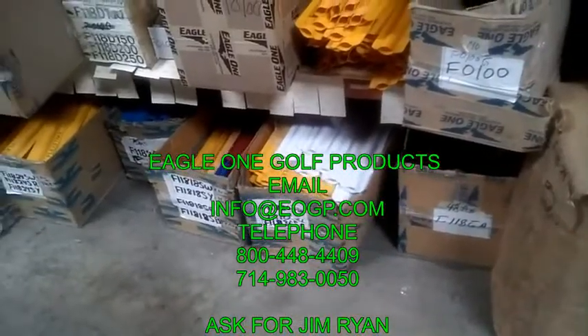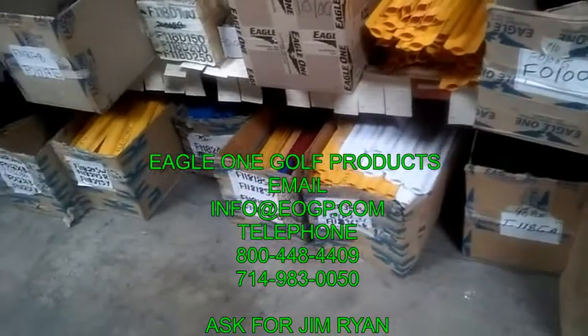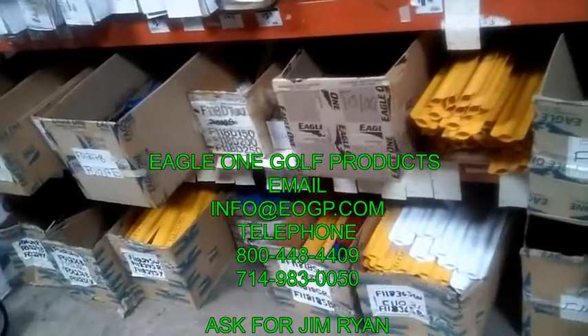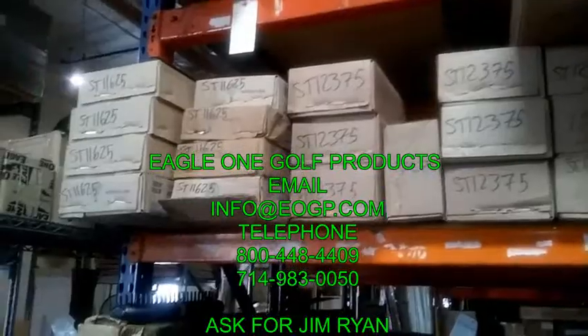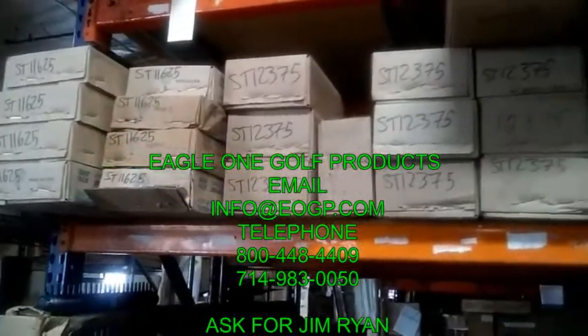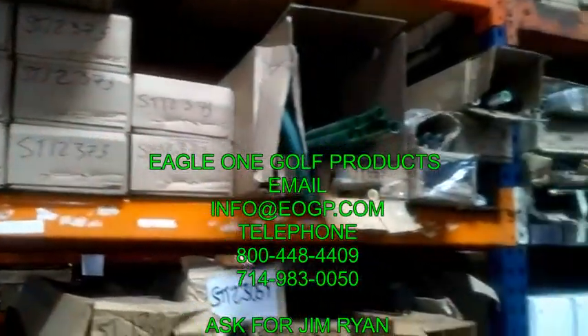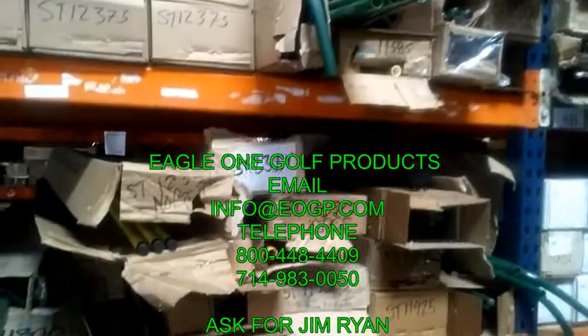We have various lengths and color combinations of flex stake. Even more standard golf bunker rakes of every variety, size, shape, and color, including some more standard golf tubular rakes.